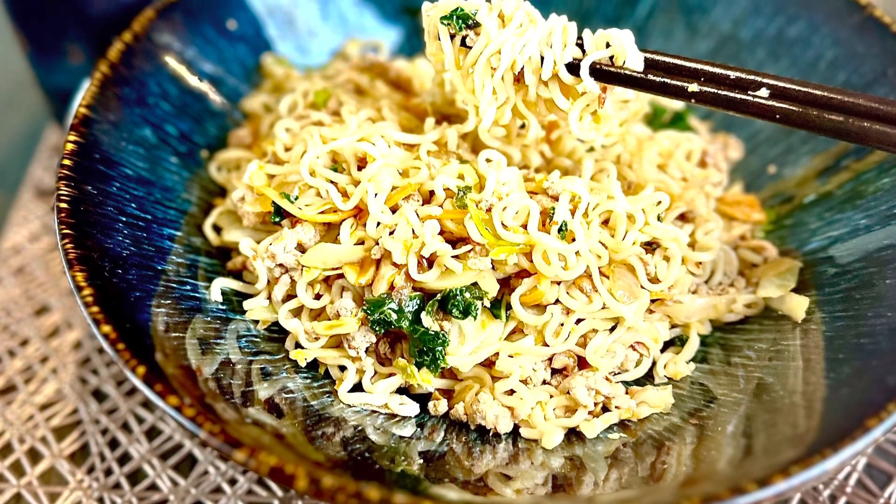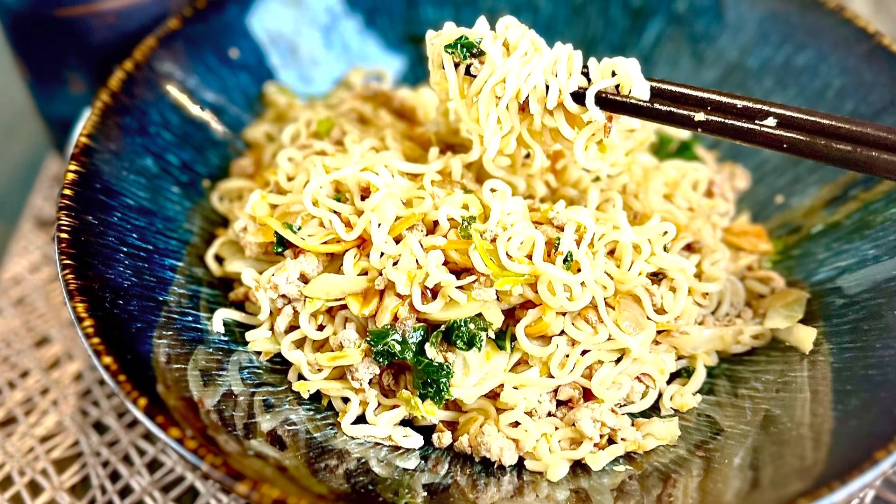Hey guys, you have to try my ramen noodle skillet dinner. This is so incredibly easy and delicious.